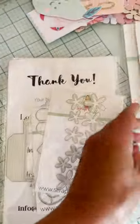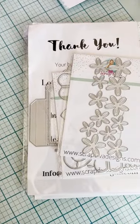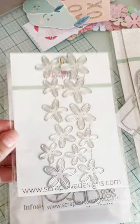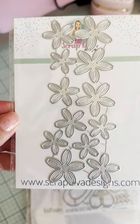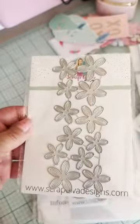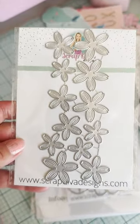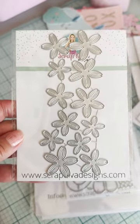Next up I have the Sakura Flower — it's $12. That looks cute. You get a lot of multiples of the same size so you can layer up easily without having to run it through your machine so many times. Very cute.